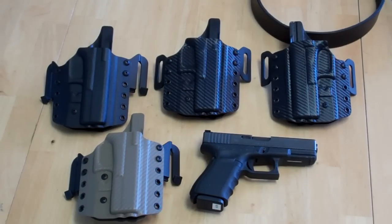Hello again everybody, this is Tony from Multi Holsters. You can visit us at www.multiholsters.com, or if you have any questions you can always email me, Tony — T-O-N-Y — at multiholsters.com.